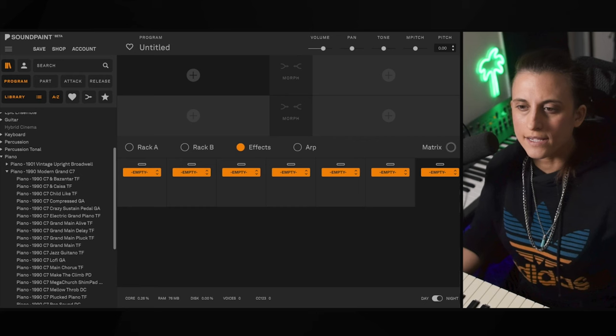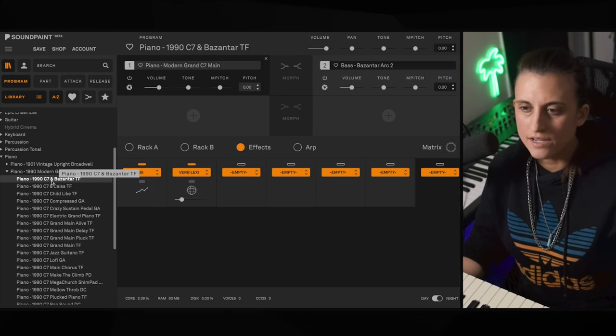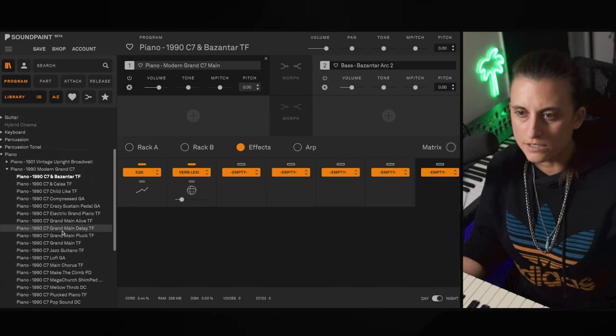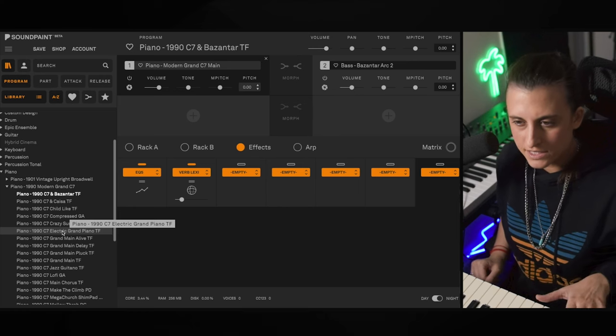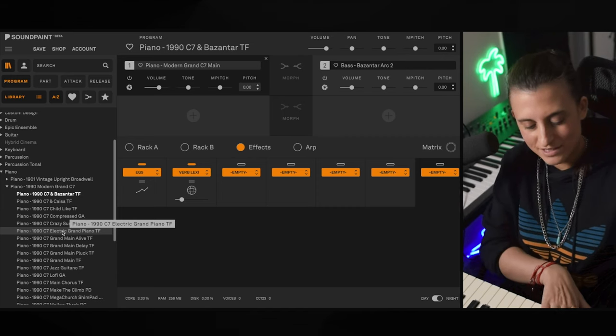Alright, so we are back with the 1990 Modern Grand C7, and we're going to check out some of these wonderful programs that are here. So we're going to start with the very first one. This is the C7 and Byzantore, which is one of my favorite, favorite releases. So let's see what this sounds like.